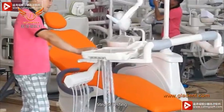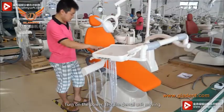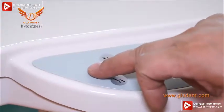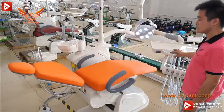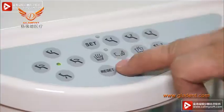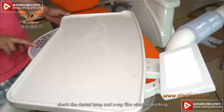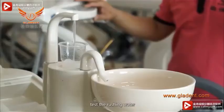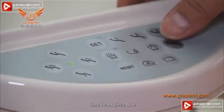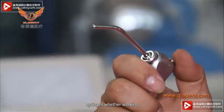Step 5. Testing. Turn on the power. Check if the dental unit is moving. Check the dental lamp and X-ray film viewer to see if they are working. Test the running water, dental handpiece tube, and syringes to verify they are working.